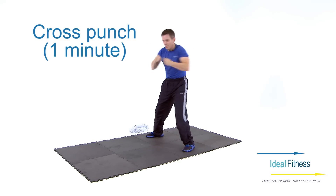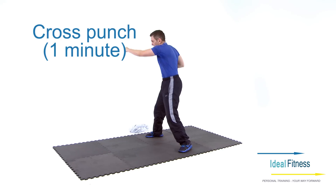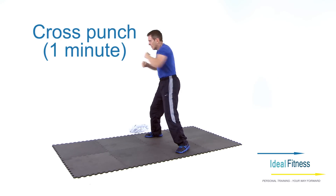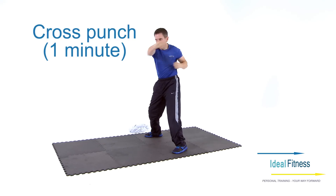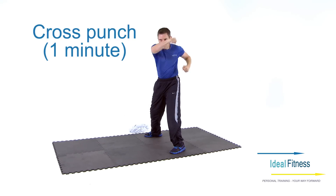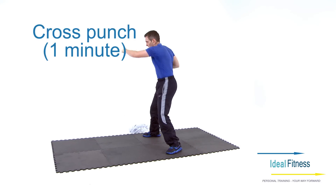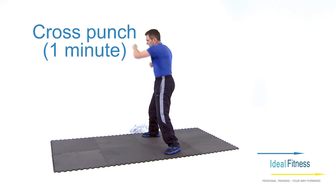Now let's see if you can put in another burst. And now let's see if you can put in another burst.